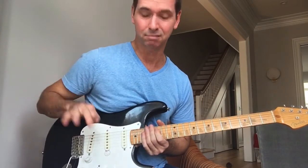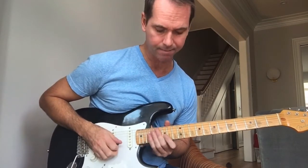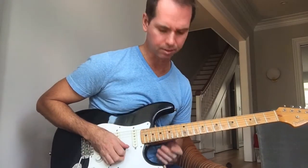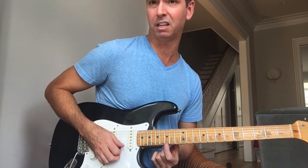It gives it this sassy sound. Now this first lick, you're sliding in from the flat five into the five, and we're in the key of G minor here.